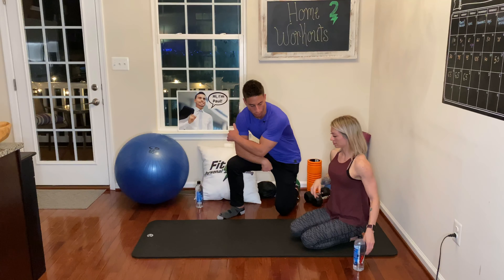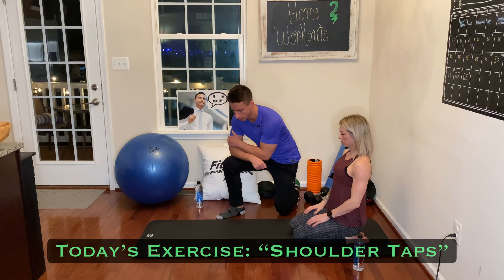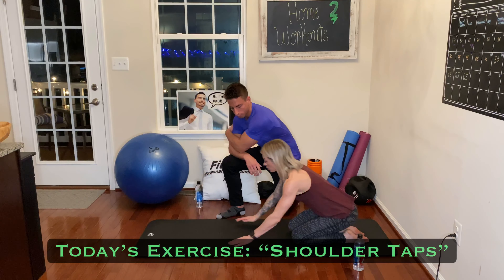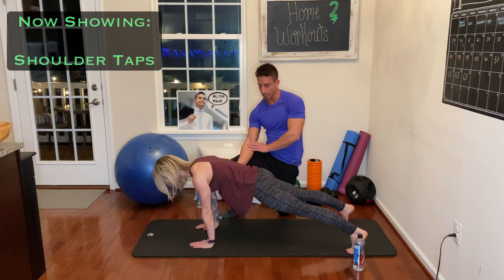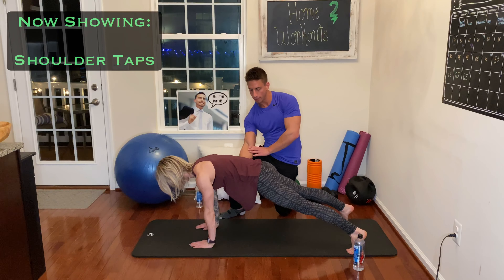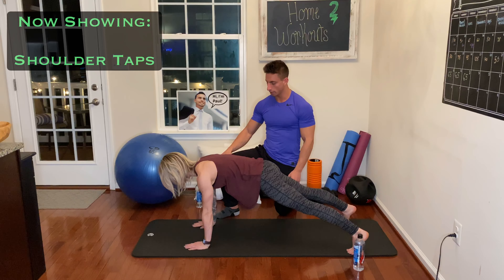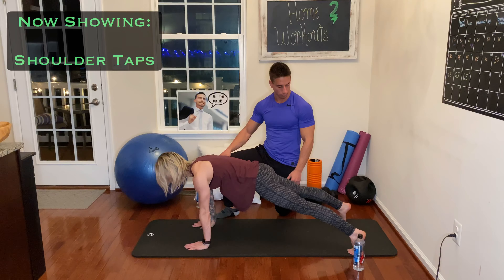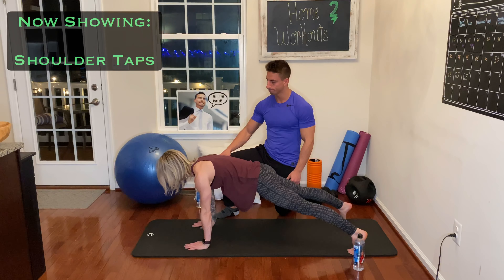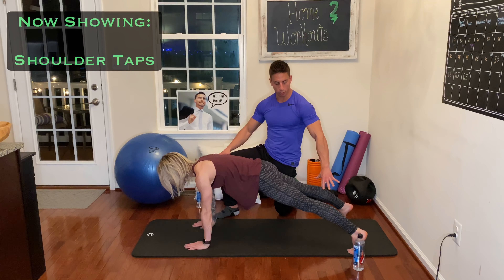On today's video we're gonna hit upper body, so we're doing shoulder taps. Get into a push-up position with your hands right over your shoulders, abs pulled in tight so there's no sag — hips pulled a little higher. The tip is: the wider you go, the more of a base you're gonna have, so you're gonna have more stability. The wider you go, the easier it will be because it'll be easier to balance with a wider base.